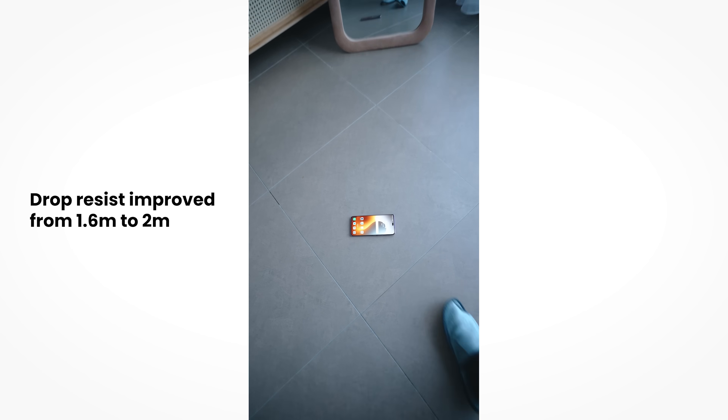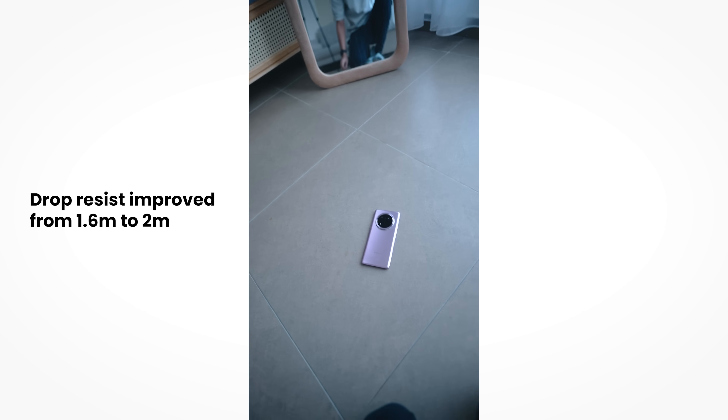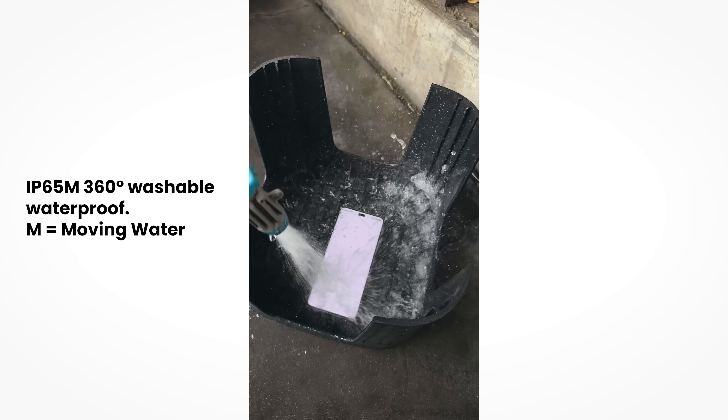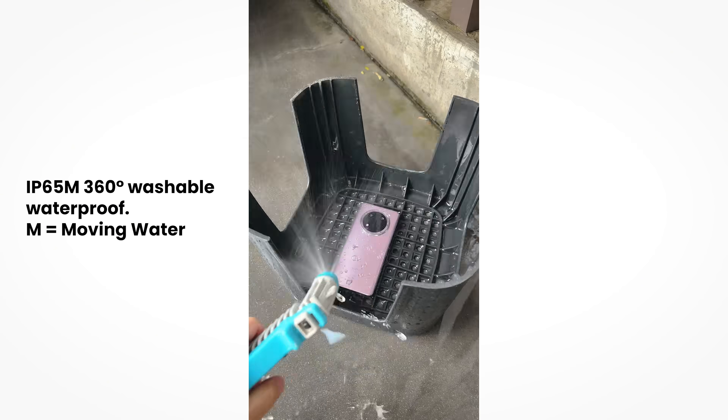Let's quickly go over a recap on this device in case you didn't watch the first video. This phone has been upgraded all around. The X9C 5G is now even more drop resistant — from 1.6 meters it's now 2 meters, meaning it can drop from very high. Moving on, it's also got IP65M 360-degree waterproof. The M here basically refers to moving water.